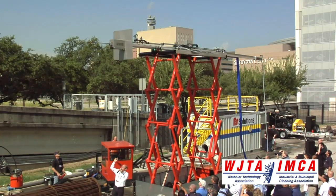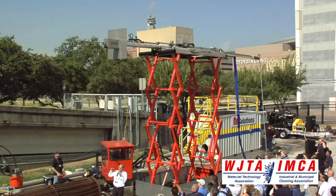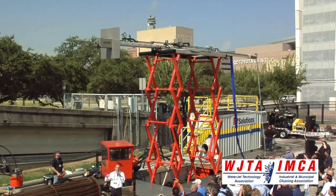We can extend three meters or ten feet, because you sometimes need to go over a scaffold inside a heat exchanger channel head to clean it.